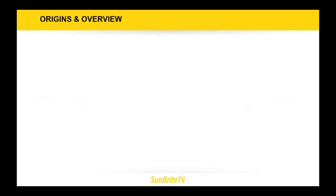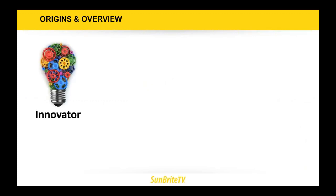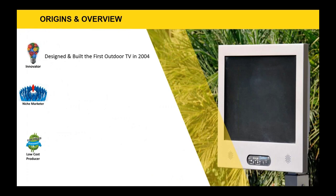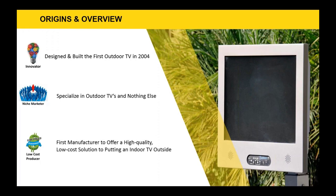Typically with manufacturers, you get one of three things: they are an innovator who invented the category, a niche marketer and specialist, or the low-cost producer and price leader. Sunbright TV is all three. Sunbright designed and built the first outdoor TVs in 2004 — we literally invented the category. We specialize in outdoor TVs and nothing else, and we were the first manufacturer to offer a high-quality, low-cost solution to putting an indoor TV outside. Now with the introduction of the Veranda series, restaurant owners can afford a Sunbright TV for their outdoor patios.